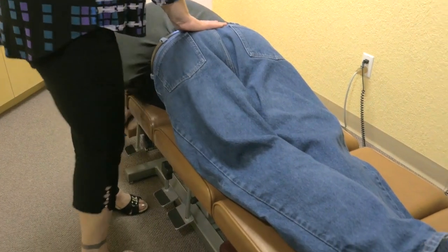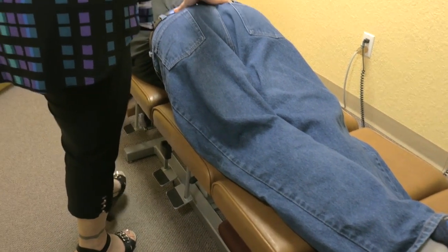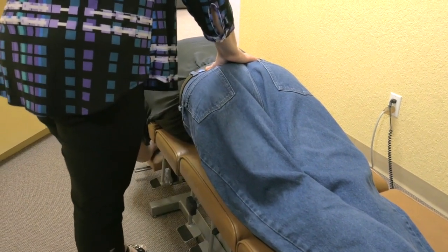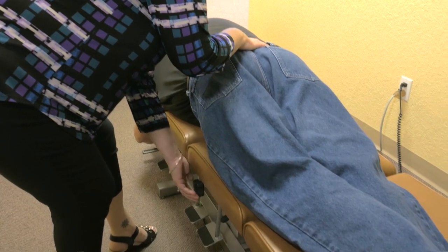Alright, so Michael, what we're going to do is use the table to help us make this adjustment. You're going to feel the part of the table that's under your hips prop up about a half an inch like so. As I set the tension on the table, it's going to go back down to its initial starting point and it makes a noise like so.